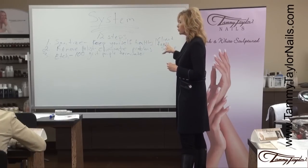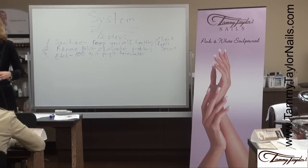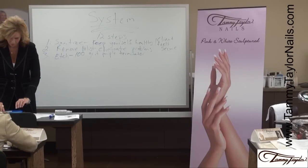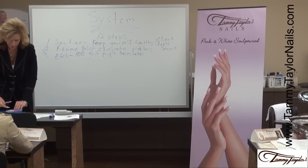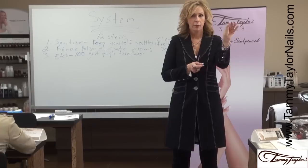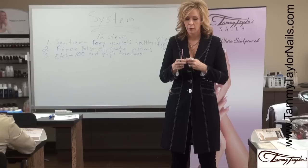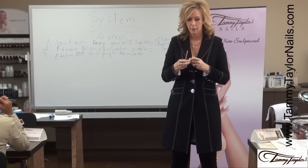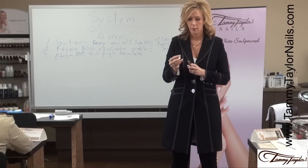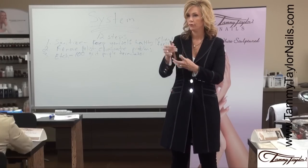Edge with 100 grit purple terminator. This is my most favorite thing in my nail kit — my etcher. I love my etcher. This is the purple terminator paper, the 100 grit. You put this on the little stick here, and this is what you use to etch your nail. And it is etched — just like that.